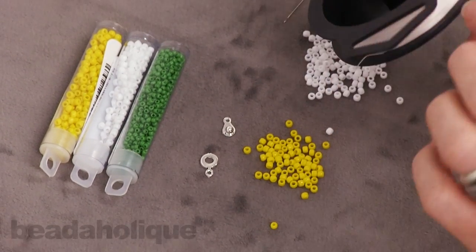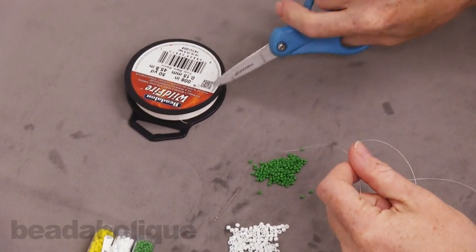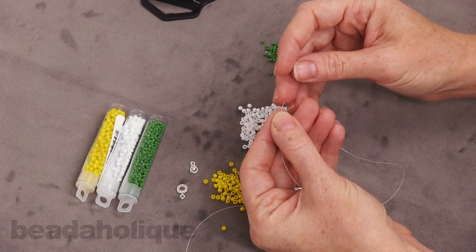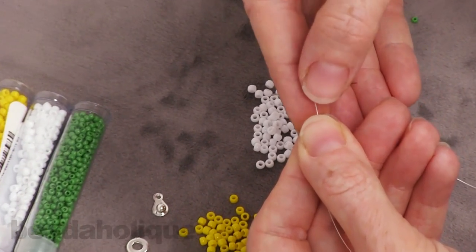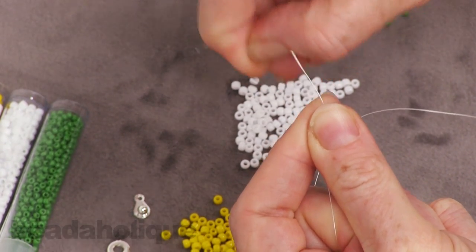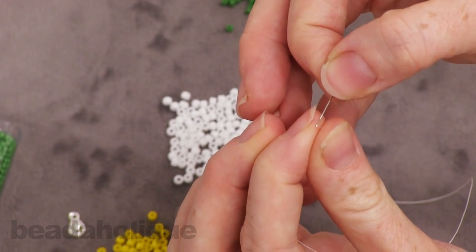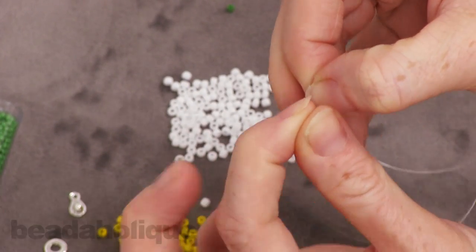You're going to first need to string your needle with some of the thread — you'll need about 40 inches. Go ahead and place the thread on the needle. One little tip: if you have difficulty threading your needle, go ahead and flatten out the tip of the thread. Do that by pinching it between your thumb and forefinger, then take your nail and scrape it along the edge of the thread to flatten the tip, and then it should be easier to thread the needle.